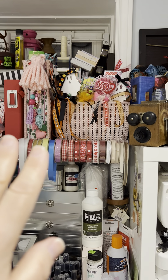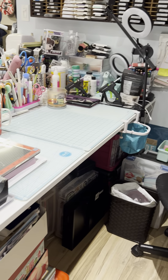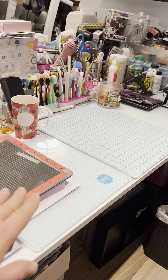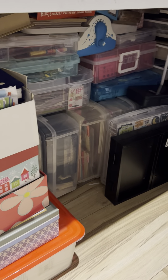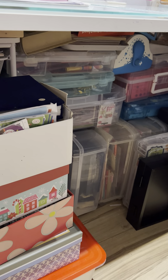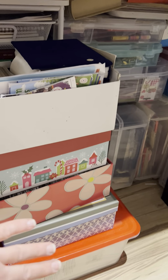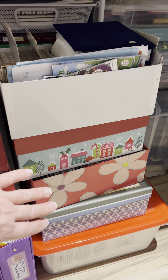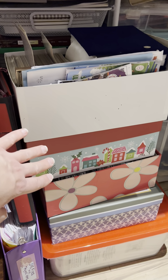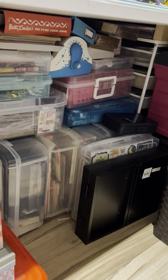I have ribbons here as well — I need to go through and remove the spools that have already been used up. On top of that I have some projects I've worked on displayed there. This is where I sit to create and it's pretty clean at the moment because I gave it a good clean last night. Under the desk there are a lot of storage bins — Valentine's Day items and whatnot, all in bins. Here I also have some old pictures that I could scrapbook when I'm in a scrapbooking mood.